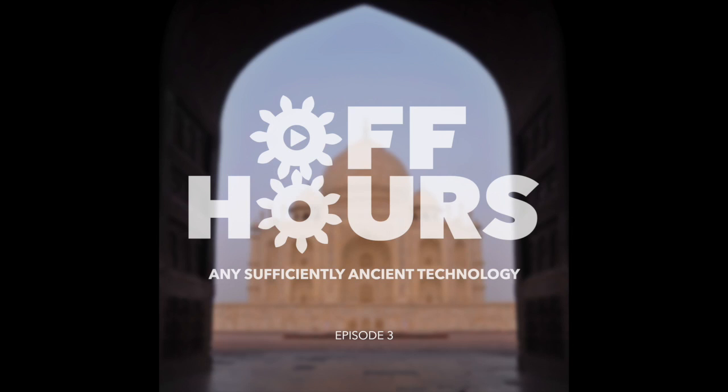There's a great Asimov quote — or Arthur C. Clarke, I can never remember — and he says any sufficiently advanced technology is indistinguishable from magic. And I think in some ways the same can be said for any sufficiently ancient technology. People don't really understand how things work because we've sort of forgotten about it, we ignore it, we don't teach people about it anymore. Casting is one of those processes that people just don't understand anymore.